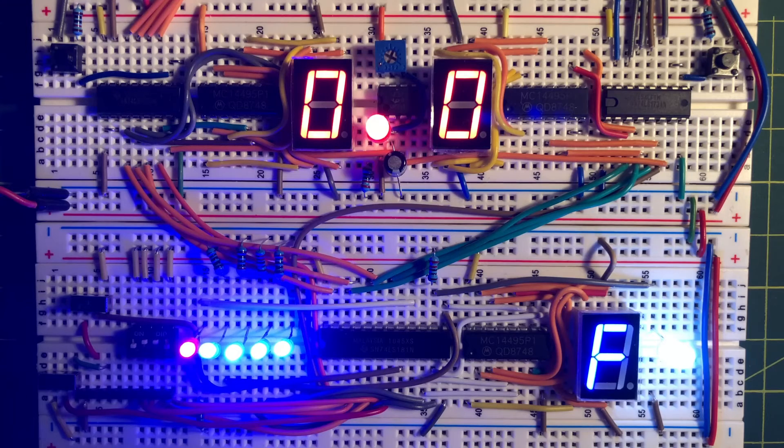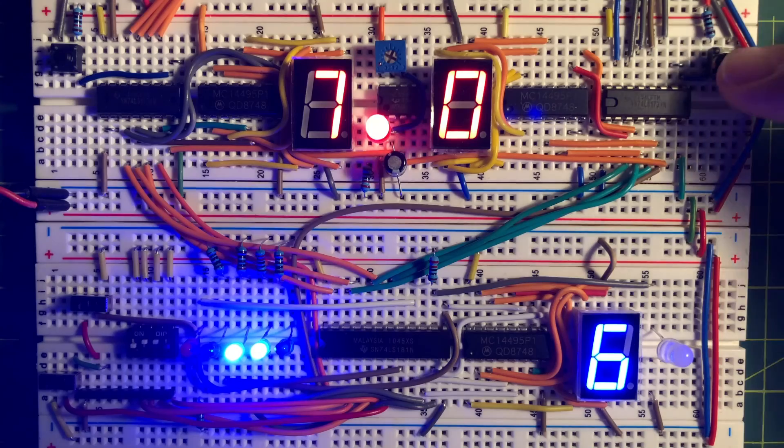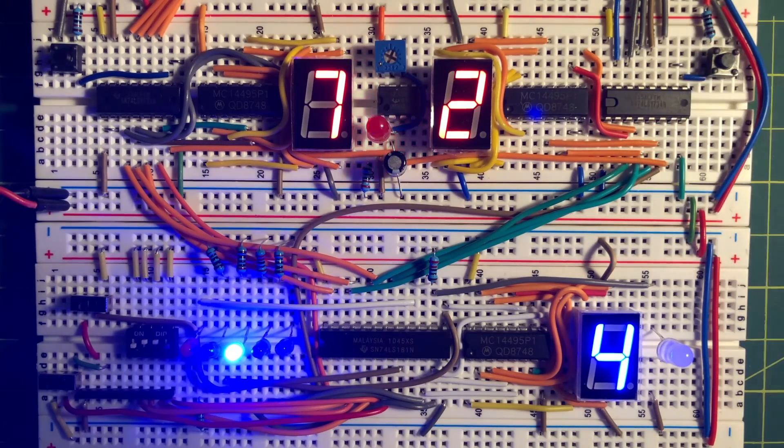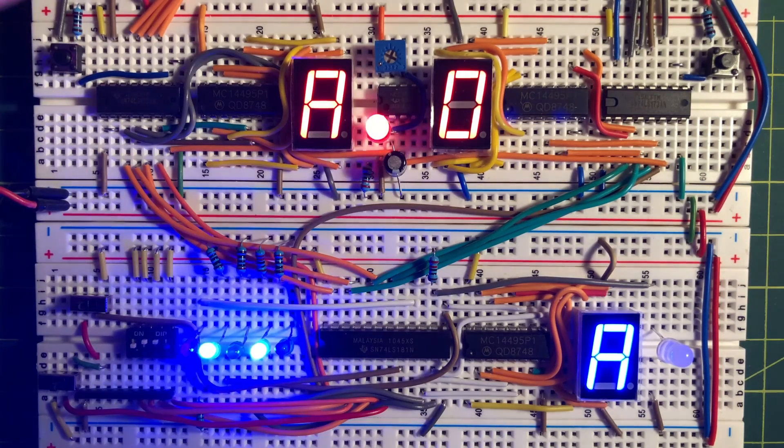Now for the subtract operation. According to the datasheet of the 74181, when the carry-in bit input is high, A minus B minus 1 is performed. When the carry-in input is low, then A minus B is performed.